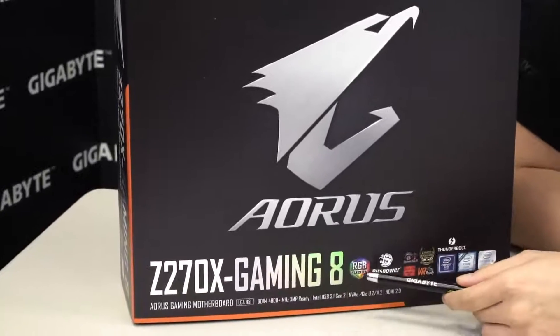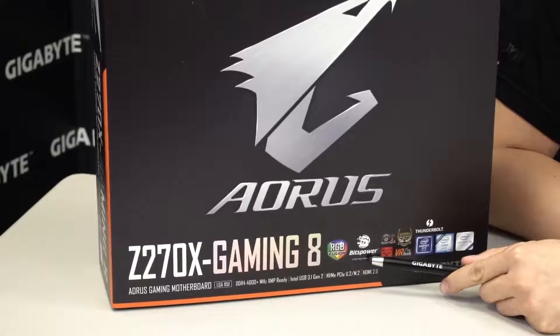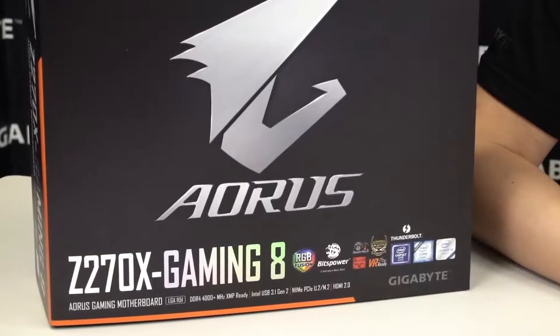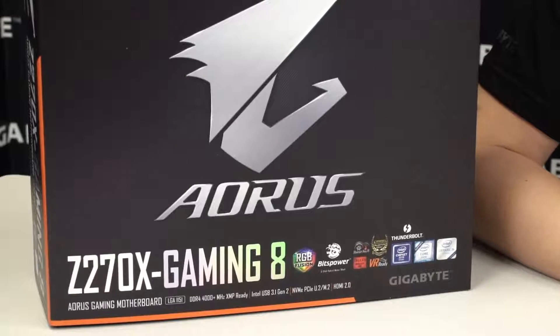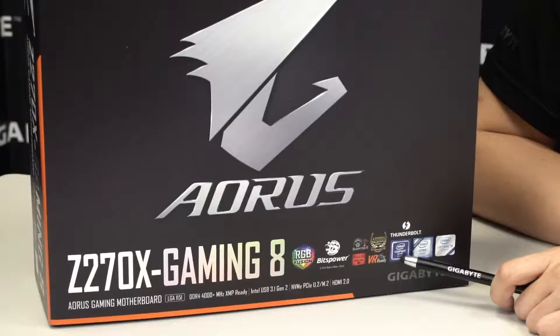Right here you can see that this motherboard supports RGB Fusion. It has a Bits Power logo because we've actually co-opted on this board with the guys from Bits Power to create an integrated hybrid VRM cooling solution — it works actively and passively. It has Smart Fan 5, Killer NIX, and of course this board is VR ready for any of you VR pioneers or enthusiasts out there. The Aorus Z270X Gaming 8 can satisfy most of those VR requirements all at one go.